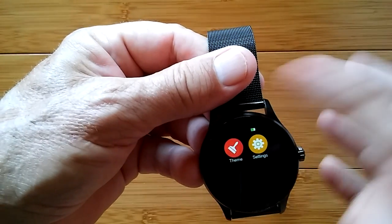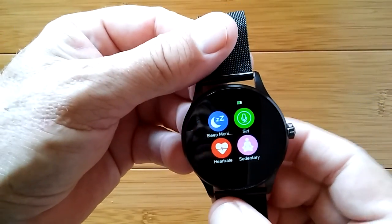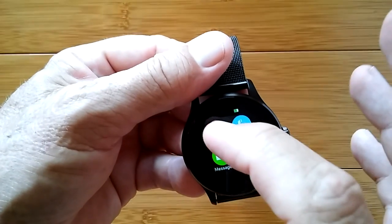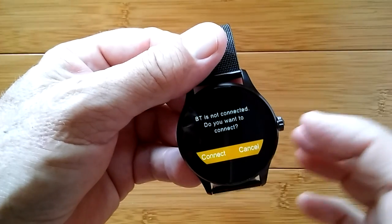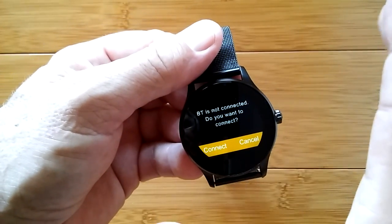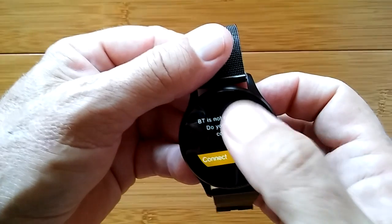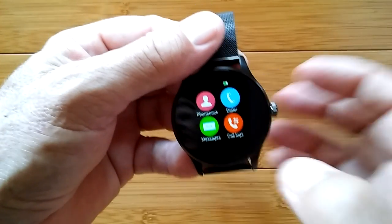You have the watch faces, or you go into all your apps. It's got a tilt feature — just tilting it switches automatically, which could get challenging if you're out walking. We have the basic phone book — when you synchronize, you'll get your contacts in there — and a dialer for making outgoing phone calls via Bluetooth connected to your phone. You'll be able to talk and hear the conversation through this watch, but it's not a stand-alone SIM kind. Messages for text messages will be in there, and your call logs — basic tethering watch stuff.